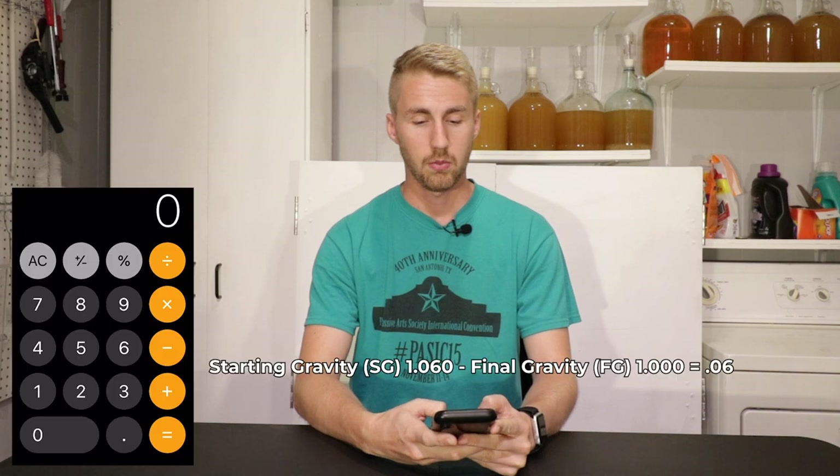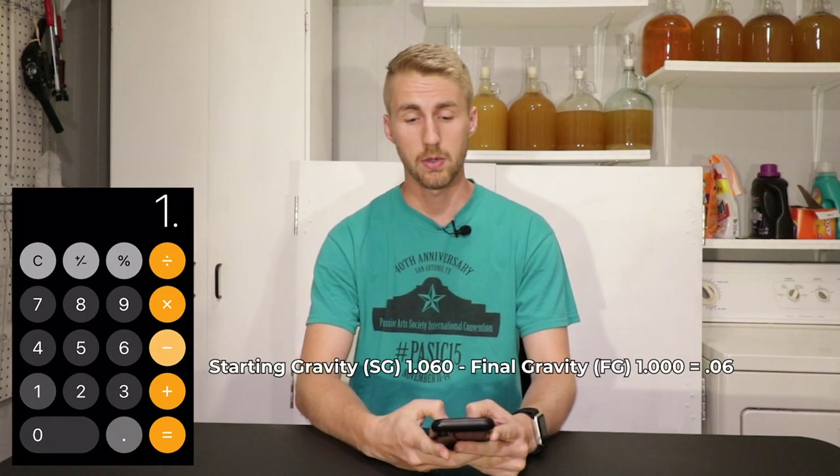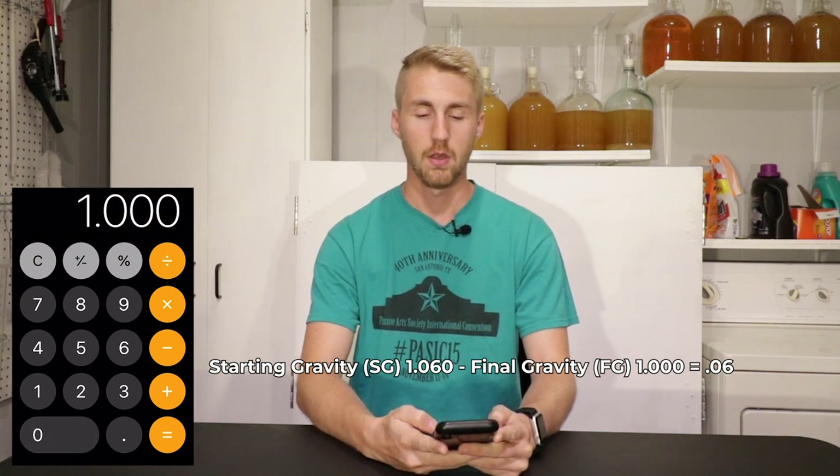So let's say that I started my wine and my hydrometer floated at 1.060. I don't know my final gravity yet because fermentation hasn't finished, but we're going to assume for this example that we end at 1.000. So we started at 1.060 and we're going to subtract 1.000, which is our final gravity.